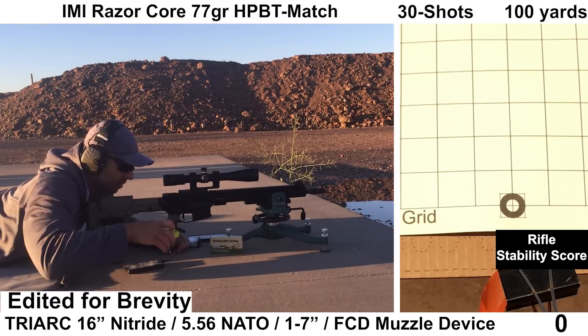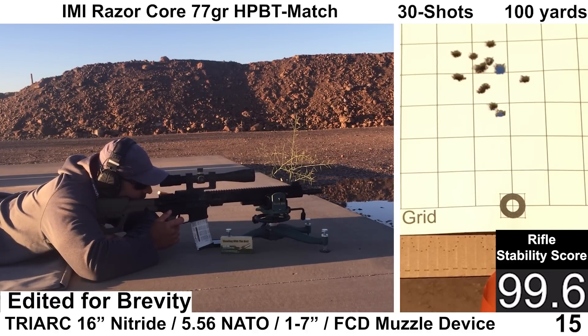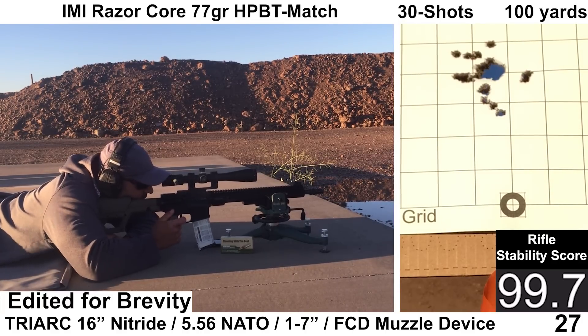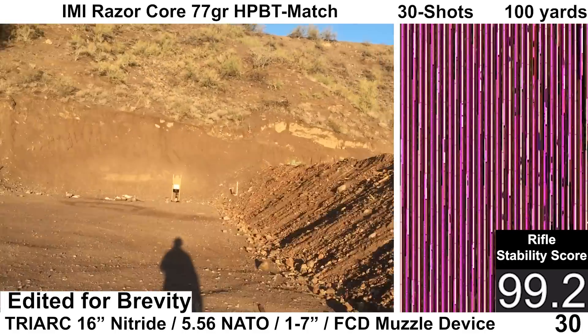Second group of the day, we have the IMI Razor Core, which seems to be a fairly popular load. The shooting felt fine on my end, recoil felt fine with this load, and the ejection pattern again looked really nice. The target camera had a bit of a malfunction near the end of this group, which is unfortunate, but that happens sometimes.